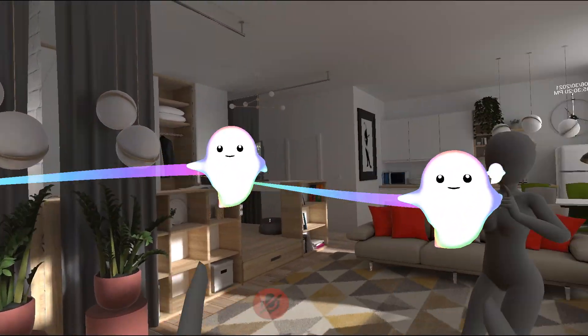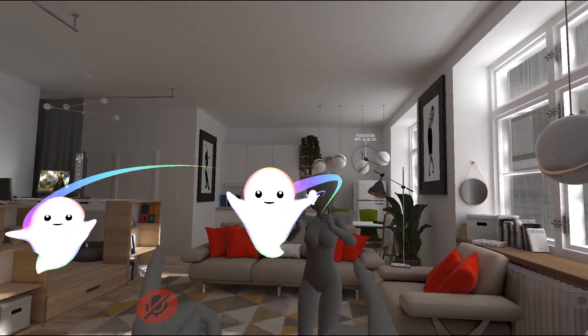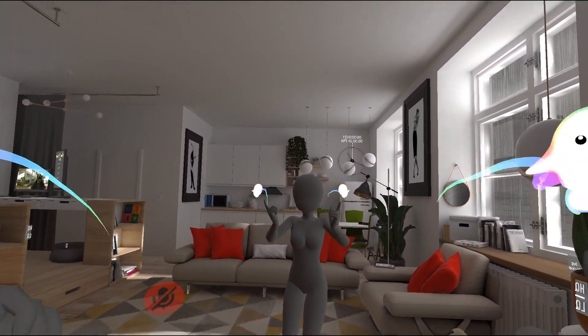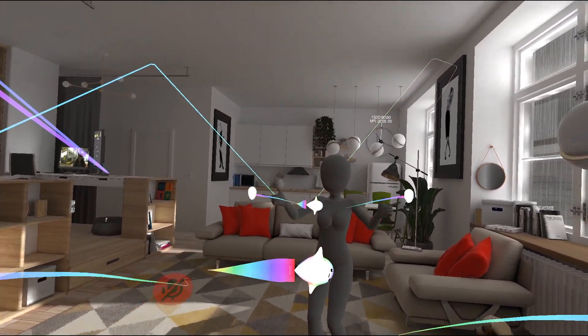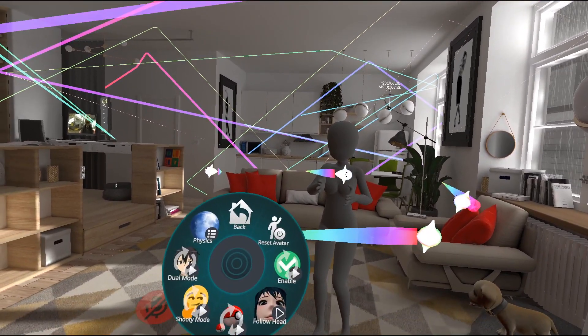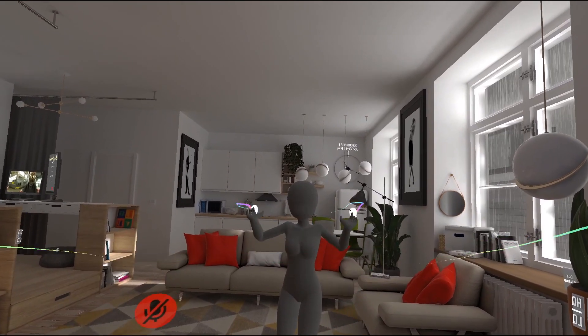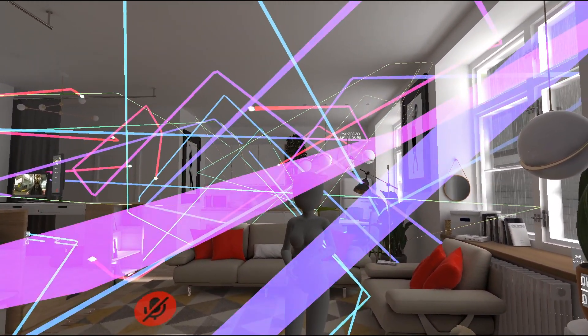Everything works the same way in dual mode, except instead of switching hands you have two at once, so I can throw it. If I enable shooting, I can shoot them as well. And if I turn on multi-throw, I can shoot and throw multiple of them. Dual mode is cool with shooting — you can just shoot a bunch, throw a bunch, and that's pretty much it.